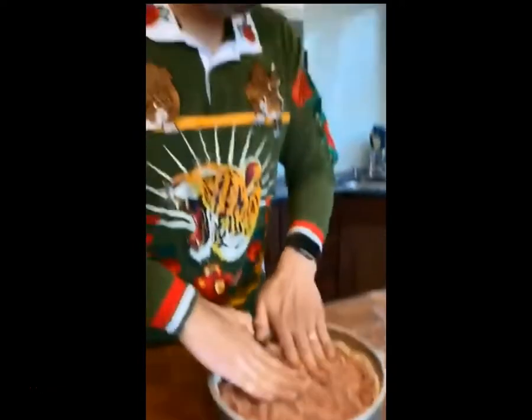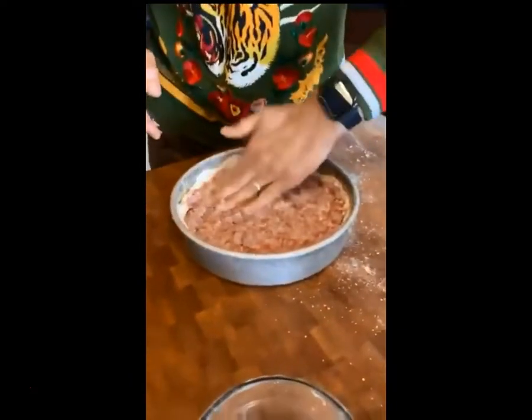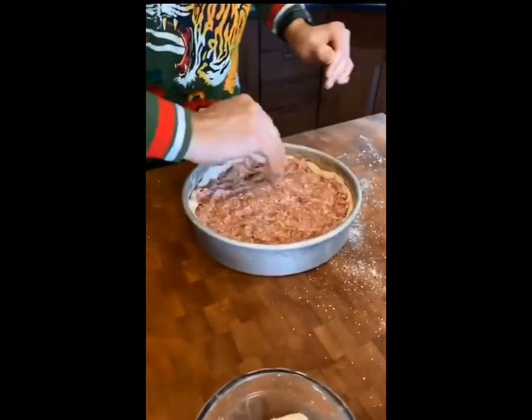Once all the sausage is in there, smash it out into one big disc in an even layer so it'll cook all the way through.